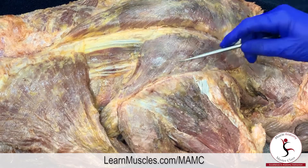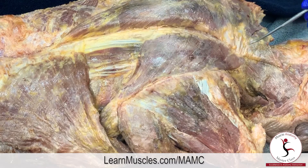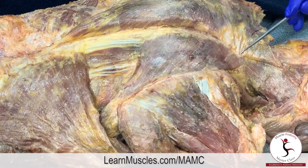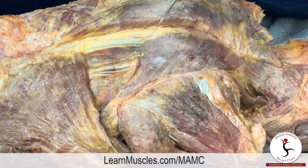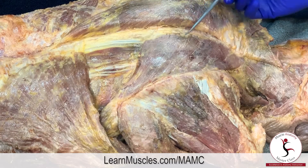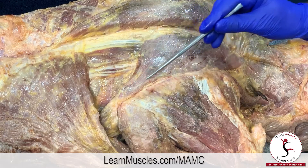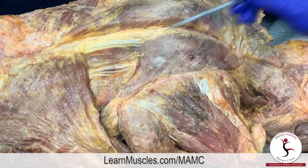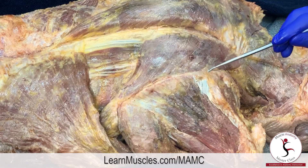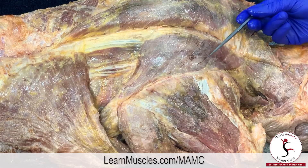Now we have a nice view of the rhomboids. The rhomboids attach medially onto the spinous processes of C7 through T5, and from there they run inferiorly and laterally to attach onto the medial border of the scapula, from the root of the spine of the scapula down to the inferior angle.